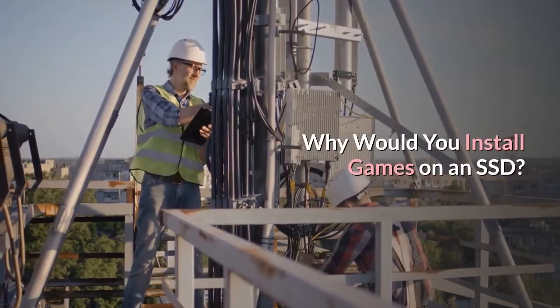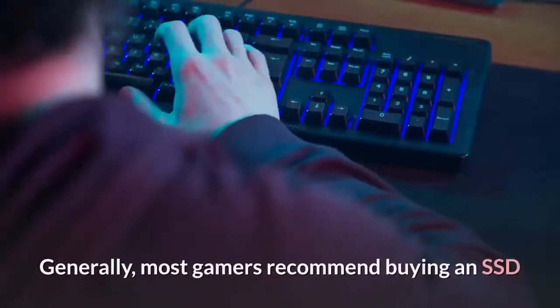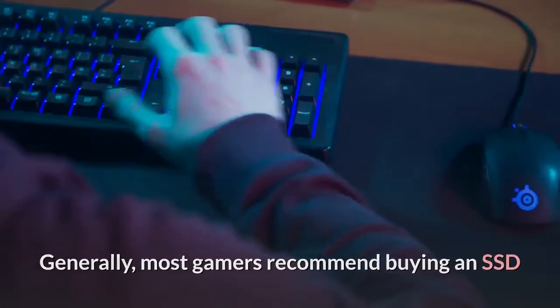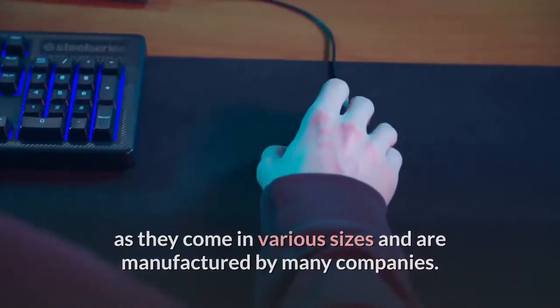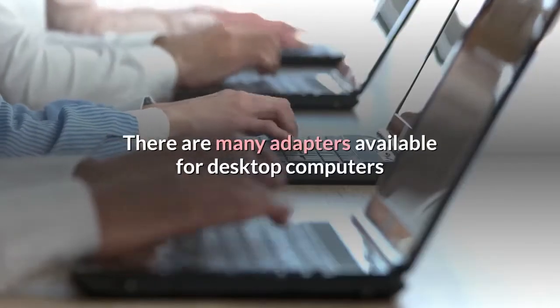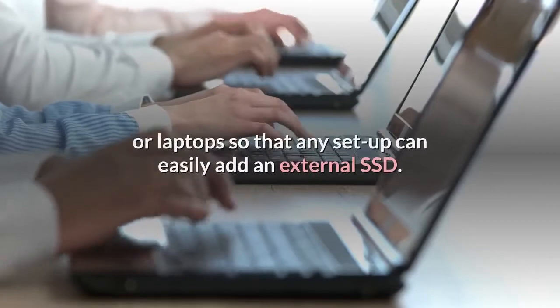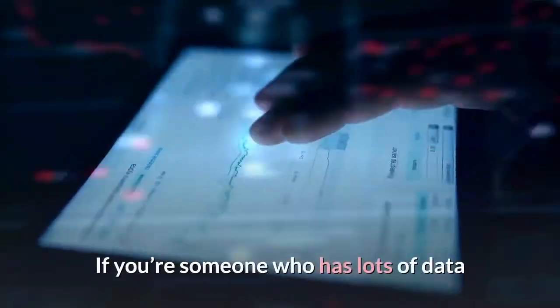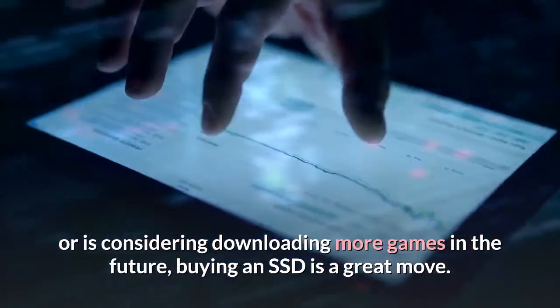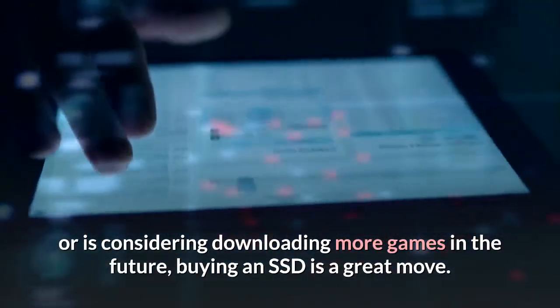Why would you install games on an SSD? Generally, most gamers recommend buying an SSD as they come in various sizes and are manufactured by many companies. There are many adapters available for desktop computers or laptops so that any setup can easily add an external SSD. If you're someone who has lots of data or is considering downloading more games in the future, buying an SSD is a great move.